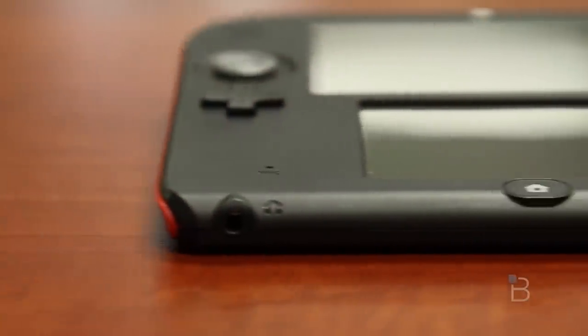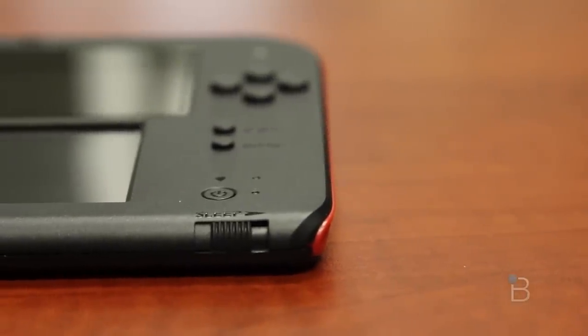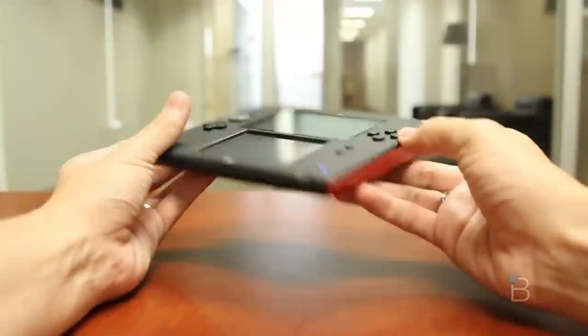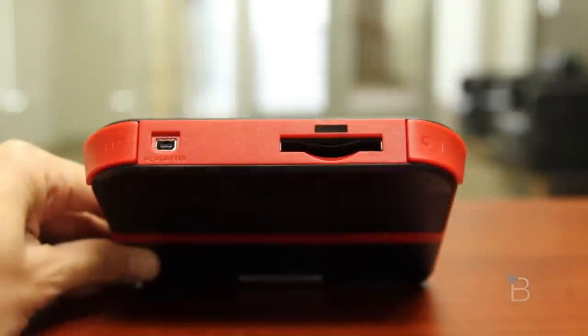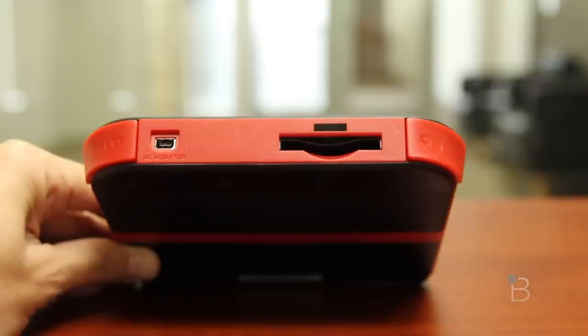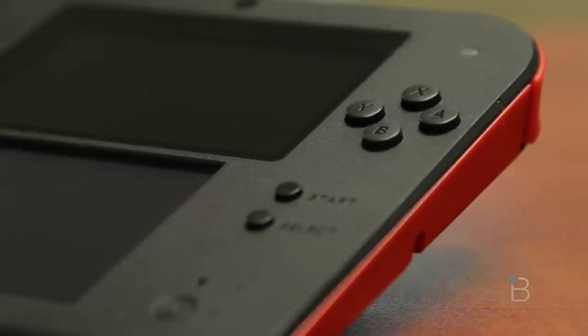On to hardware. Obviously the 2DS looks a lot different than the 3DS — there's no clamshell, you can't snap it shut, and as the name would suggest, there is no 3D on board. The control stick feels the same as the 3DS with a nice soft touch to it, and the bumpers also feel really nice and sturdy. It does feel a little bit inexpensive, but other than that it actually feels really solid and doesn't feel fragile at all, which is really nice.